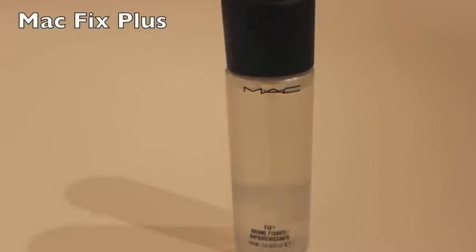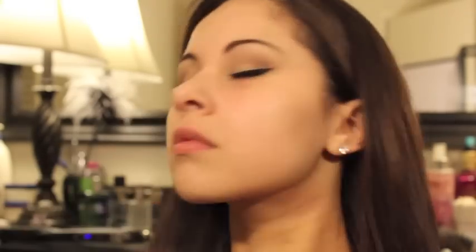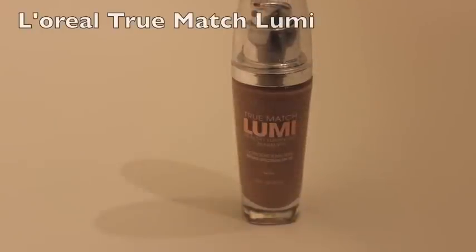This is optional, but I am applying MAC Fix Plus all over my face just to give my foundation that dewy look. The foundation I'm using is the L'Oreal True Match Lumi in the shade W5, and I'm applying it with a damp Beauty Blender — I feel like the Beauty Blender just gives me a flawless finish.